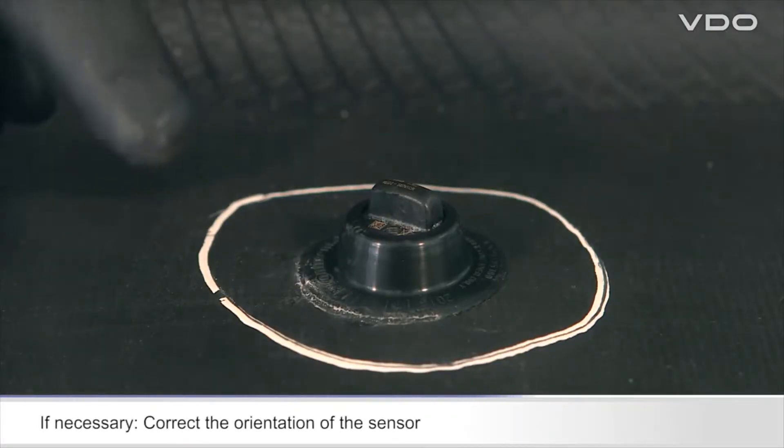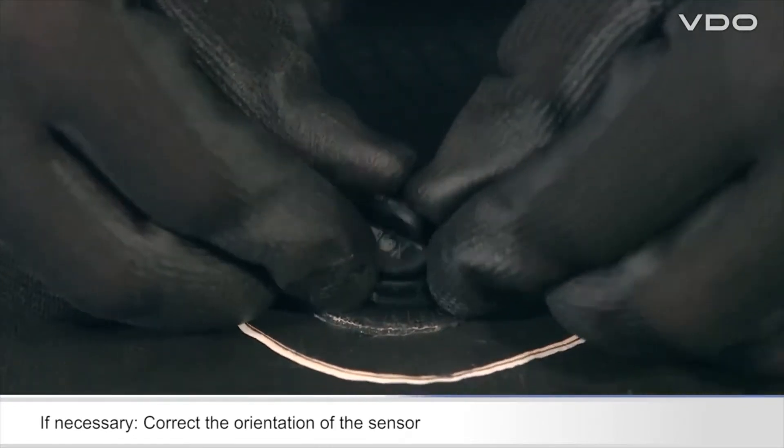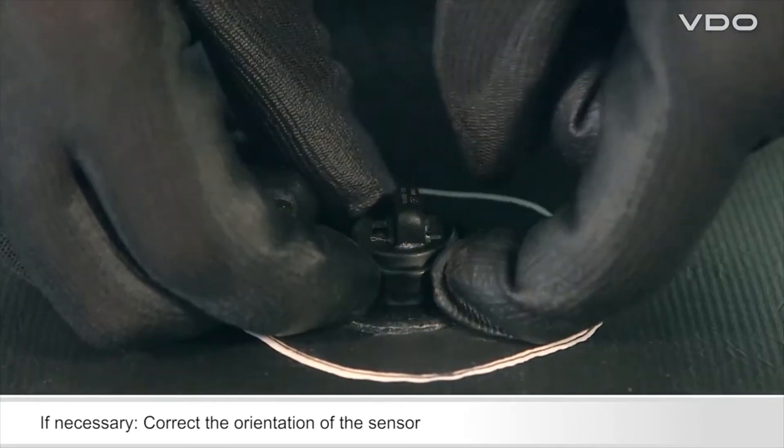If you have to change the orientation of the sensor, fold back the lip of the container, remove the sensor, and then insert it in the container again with the correct orientation.